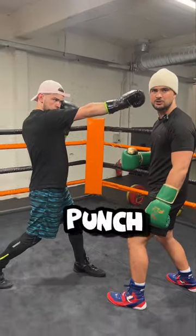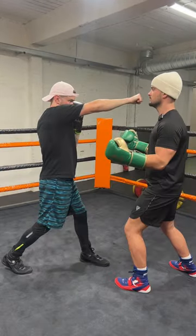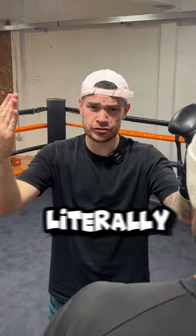Our tip to turn over your punch looks like this. We call it pinky in the nose. Now, for heaven's sake, do not pick your brethren's nose literally.